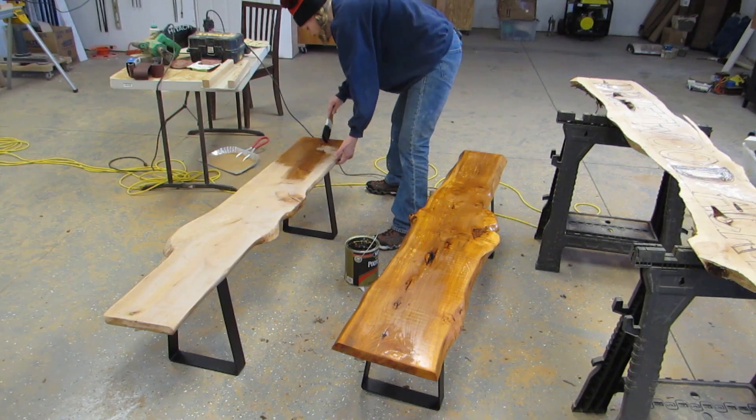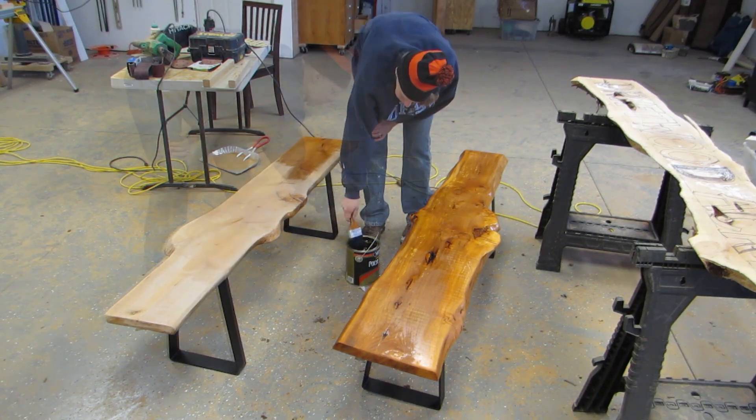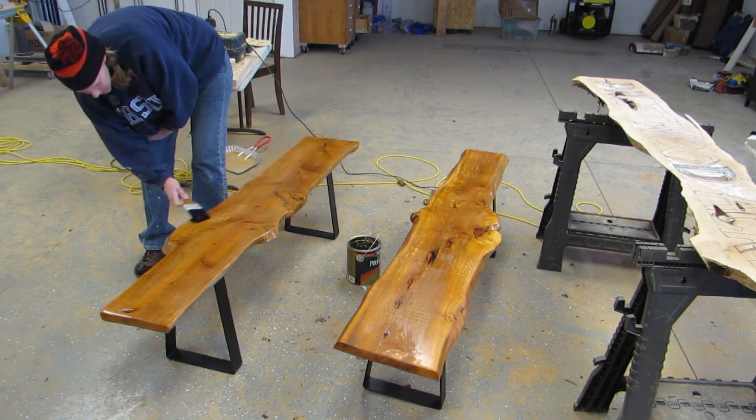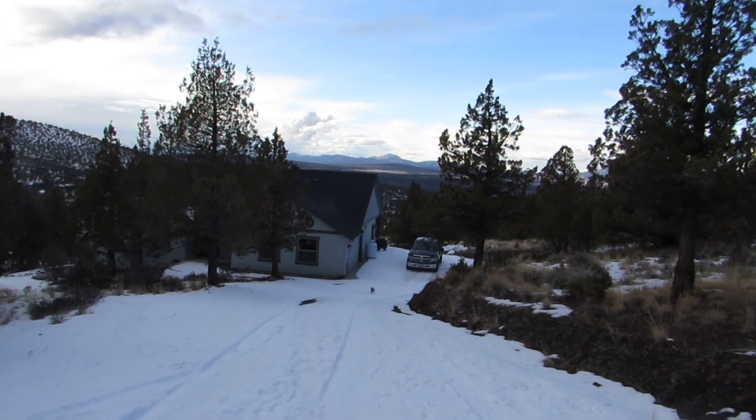Back to the benches. I decided to just work on the table legs later and stick to something easy by putting the polyurethane on it. And the day was over.